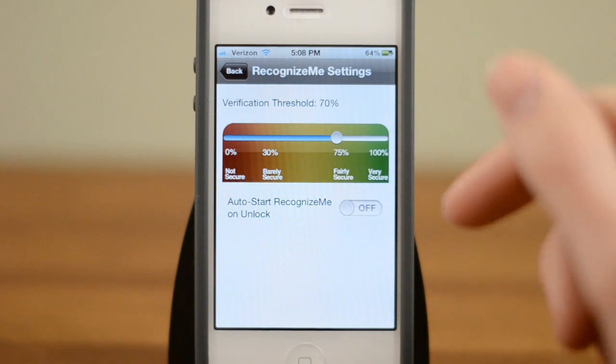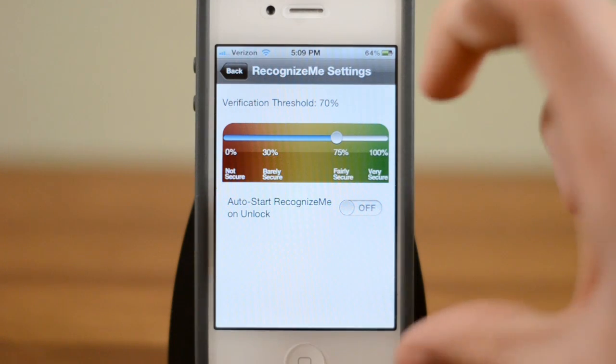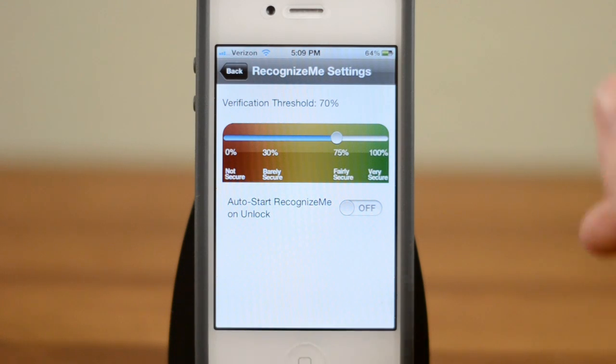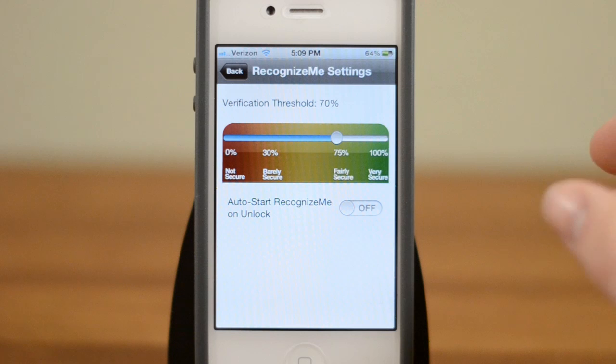You also have auto start, so as soon as you slide to unlock, instead of having to pull your pin number up it'll just automatically come up with facial recognition. However, that's a little buggy right now — it actually crashed my springboard a couple of times. So to be honest, I would just leave that off until it gets fixed.